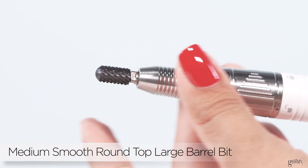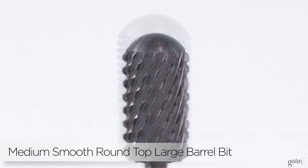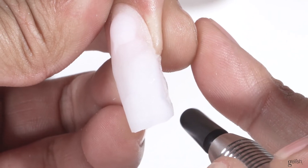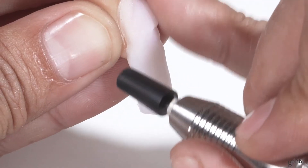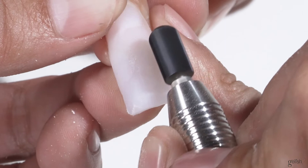Keeping safety in mind, we have our smooth round top barrel bits in coarse and extra coarse. With a round top, you can go a little bit closer to the cuticle or to the skin and not worry about cuts. Having that extra precaution — that extra safety feature — can really put a client's mind at ease.